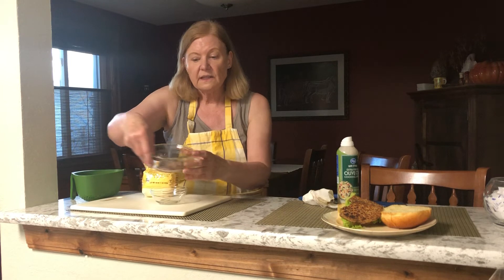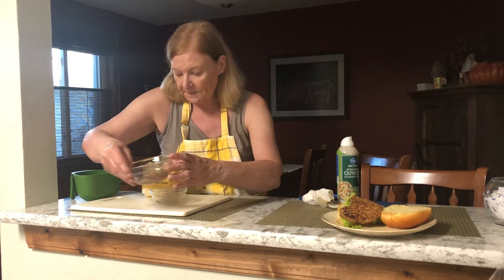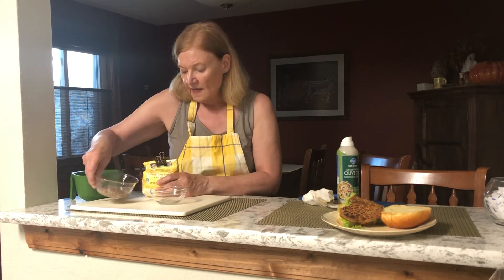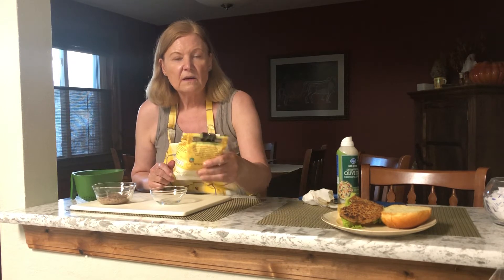After everything came out of the food processor looking like this, I put salt and pepper on them and added about a quarter cup of garbanzo flour.